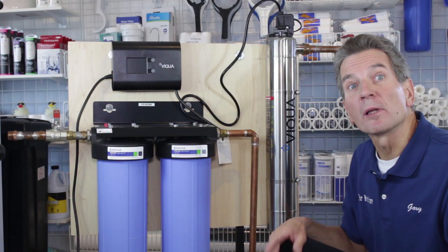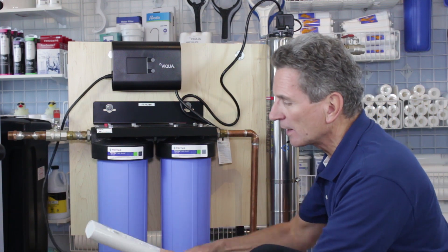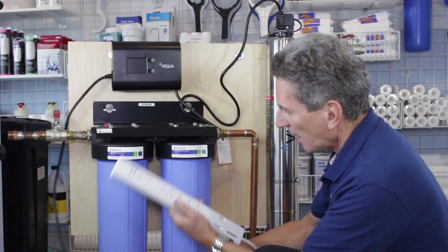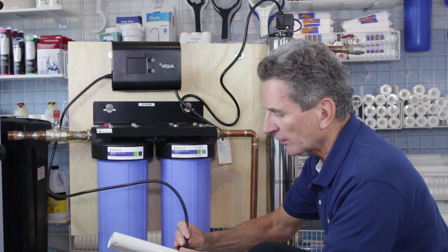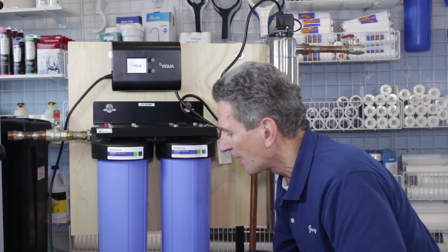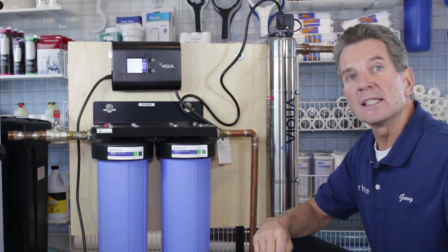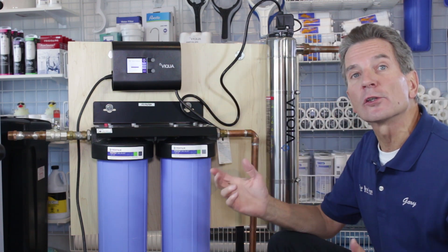The next step is to plug it in. Plug it into a surge suppressor, which should be mounted above the plumbing in your installation — again, make sure no condensation can drip on it. Now it's powering up. This is the Viqua LCD interactive controller.